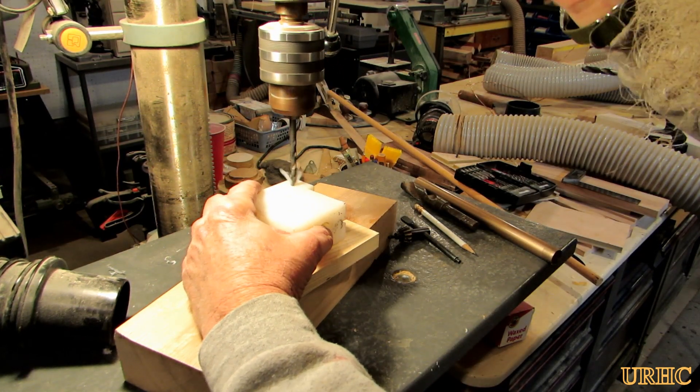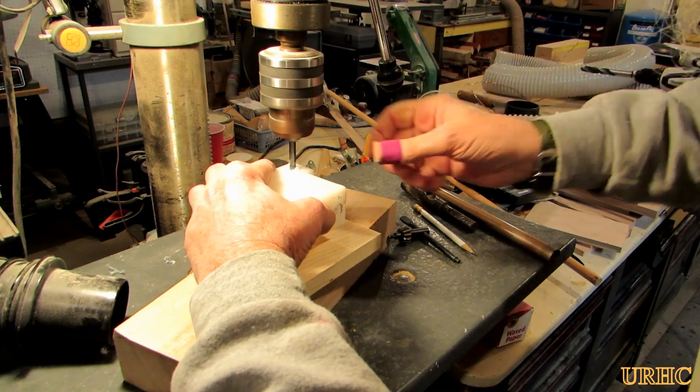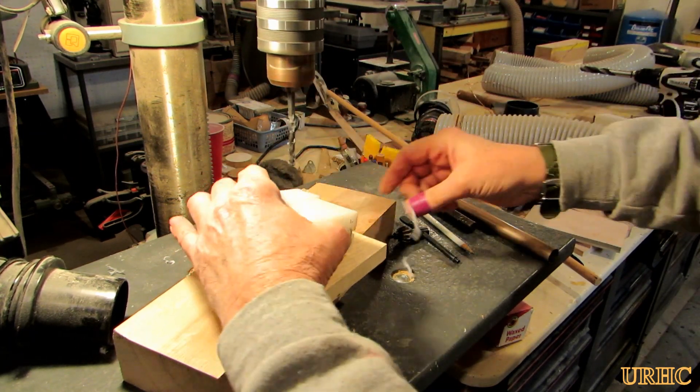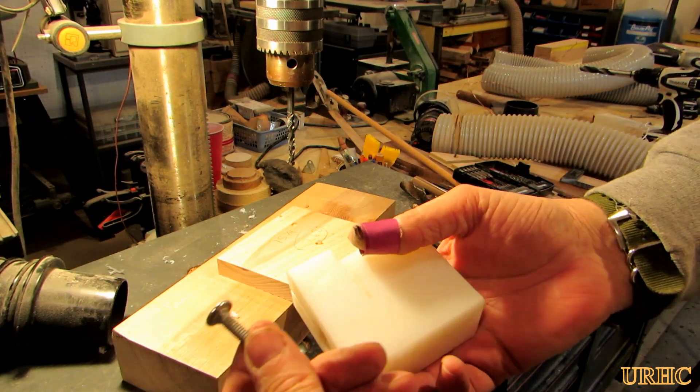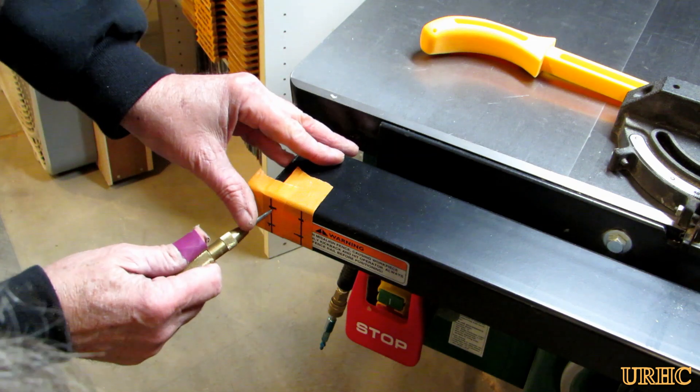Then I just cross-drilled a hole to add some hardware later. This block could probably be made out of wood or any kind of plastic you can get your hands on — it would even be a great candidate for a 3D print job.